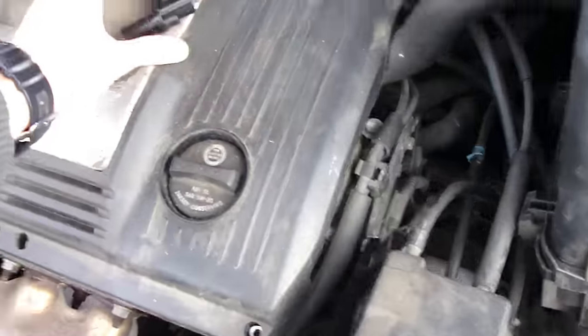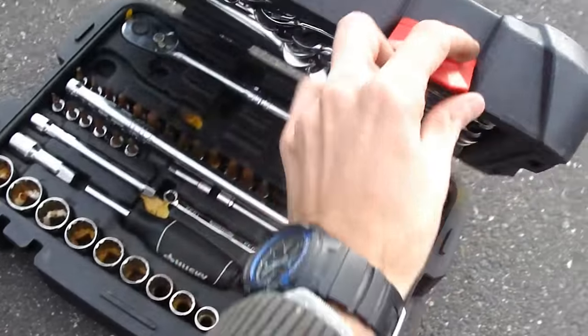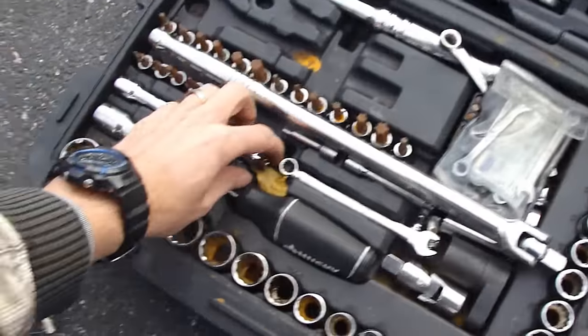This is the new sensor I'm going to put in. I'm just going to take the long extension to reach it.